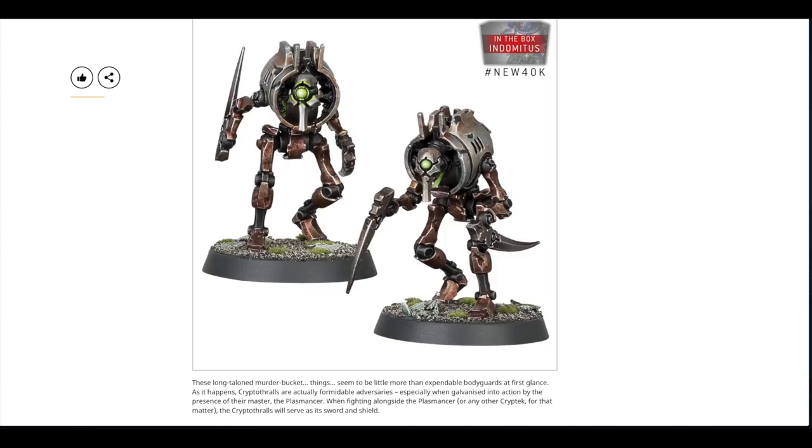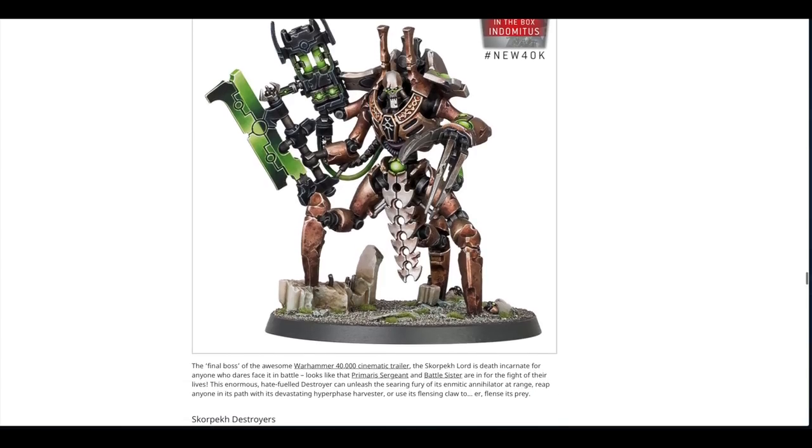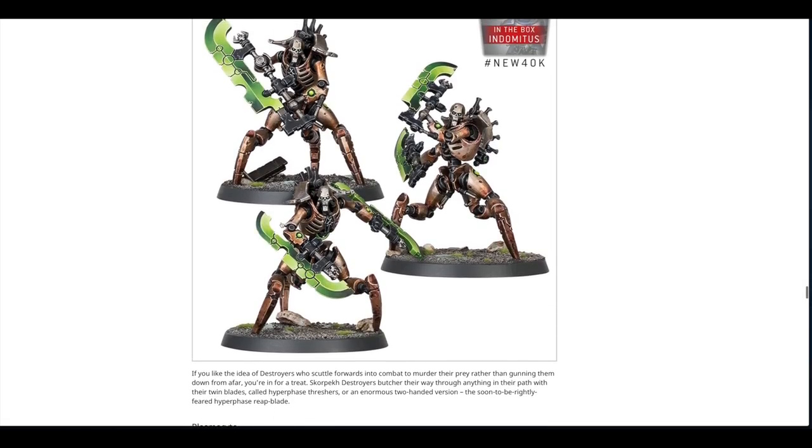The Skorpekh Lord is absolutely amazing — I love the legs and it will fit great alongside the Seraptec. It has loads of awesome weapons: an enmitic annihilator, a hyperphase harvester, and a flensing claw. Then you've got the Skorpekh Destroyers, which carry hyperphase threshers or reap-blades. They scuttle forwards into combat to murder their prey rather than gunning them down from afar, so they're likely pure melee.